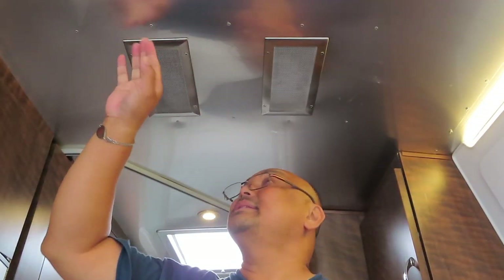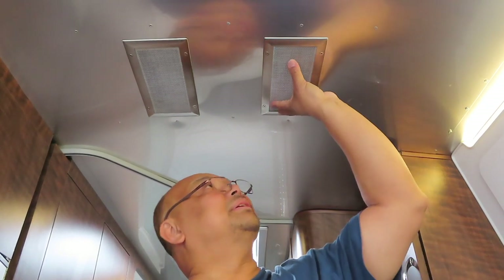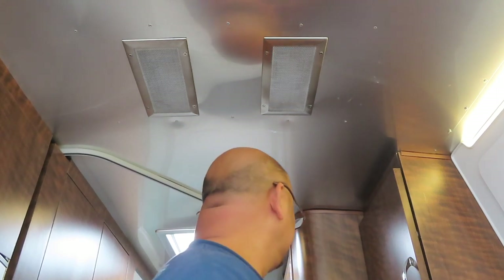That is how I clean the intake vent for the air conditioner. Again, I only do this on an as-needed basis — I just look up and see if there's a buildup of dust. For us, the as-needed basis is about 45 days. The reason for that is because we use the air conditioner a lot. We don't chase the 70-degree weather across the country; we're generally at 90 to 100 degree weather, so we run the air conditioner constantly.